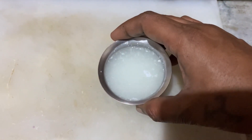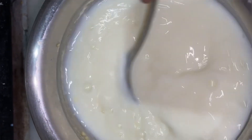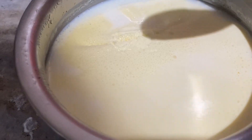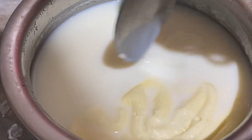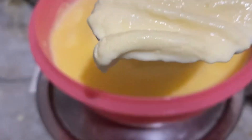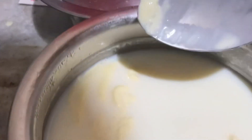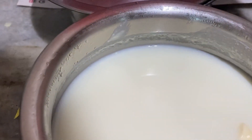The water is very good, so we can get the water on the top. We will try to get the water on the top, and we will take a lot by some people as our daily drink.